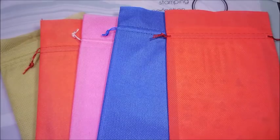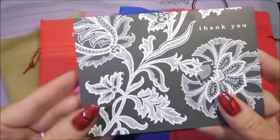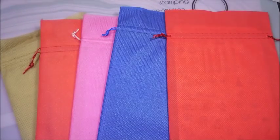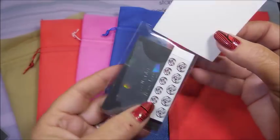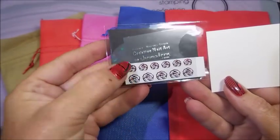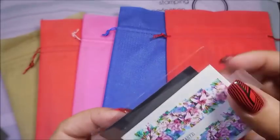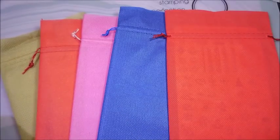I probably drove poor Nora crazy. She did send me a little card, and it was a very beautiful card thanking me for ordering. She also sent some little extras — some decals and some SheModern roses. I love these; they are just awesome. So thank you very much, Nora, if you see this — I'm sure you will.